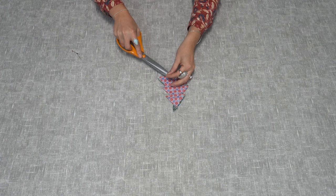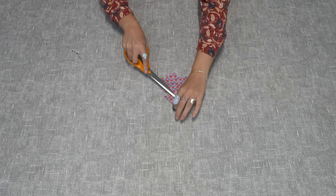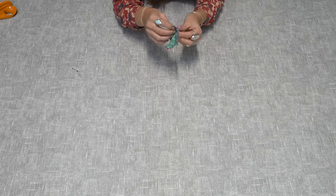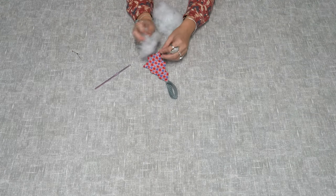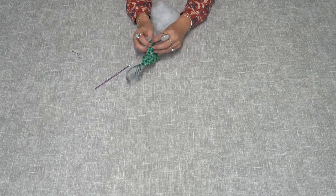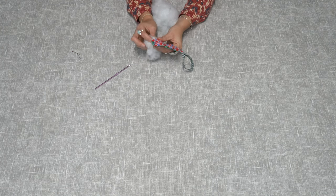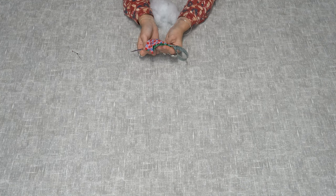Now you've sewn your two trees together, cut all the excess threads. Using the gap you left, turn the Christmas tree the right way around. Then fill the tree with stuffing, using your pointed edge to push the filling into the corners.